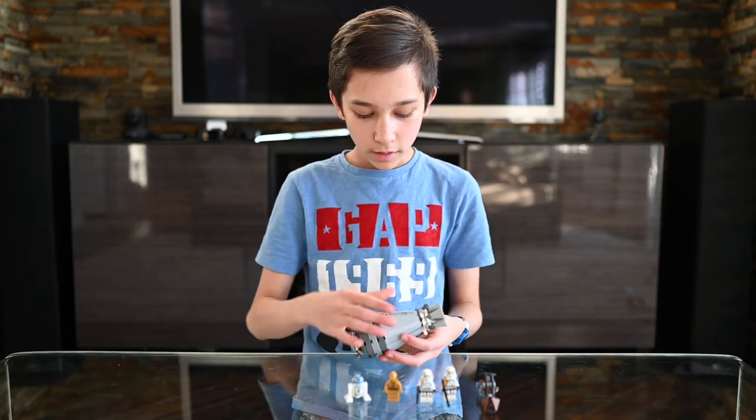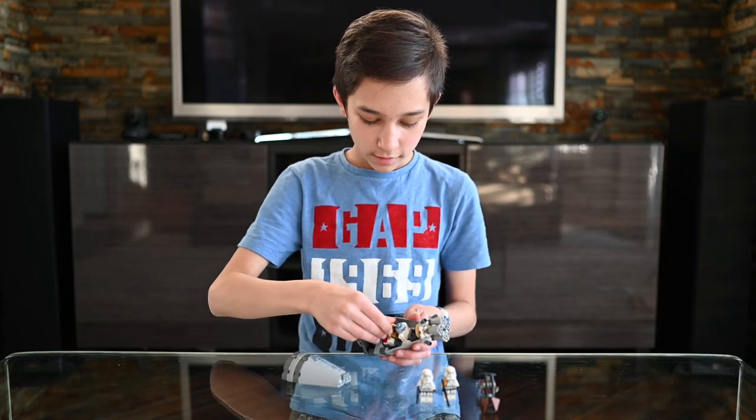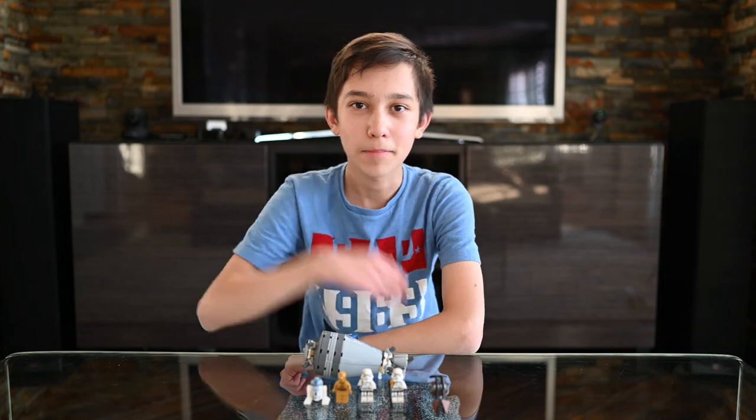Now let's talk about the escape pod. It looks pretty cool, and you can open it up and put R2-D2 and C-3PO inside. This set was a lot of fun to build, and it turned out great. I hope you guys enjoyed it. Bye!